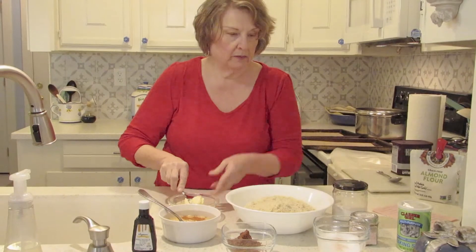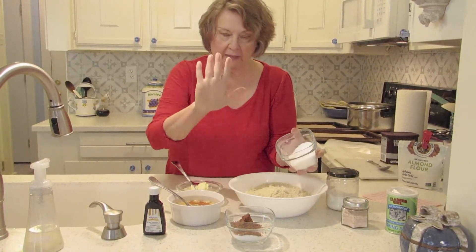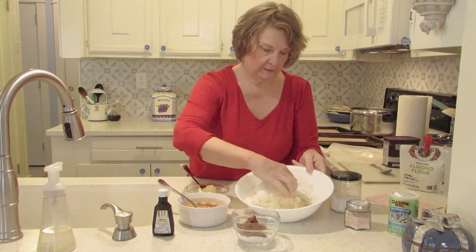I'm going to add my dry ingredients first. There's my salt, baking soda, and my Splenda. Hands clean — I'm going to mix this up with my hands. Get all that ready.